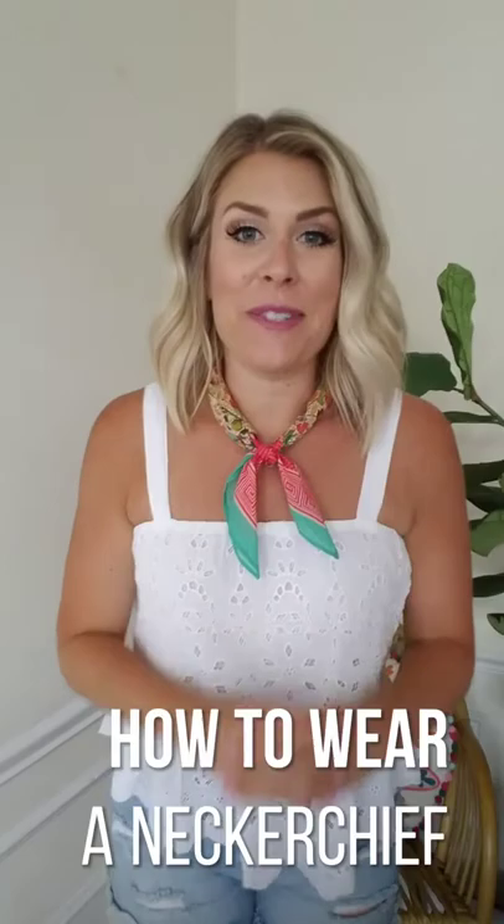Hey friends, back with another vlog post. Today I'm going to show you how to style and tie the neck scarf a few different ways. It's a super fun trend I've been really into it this summer, so I thought you guys might be too — stay tuned and I'll show you a few ways to wear it.